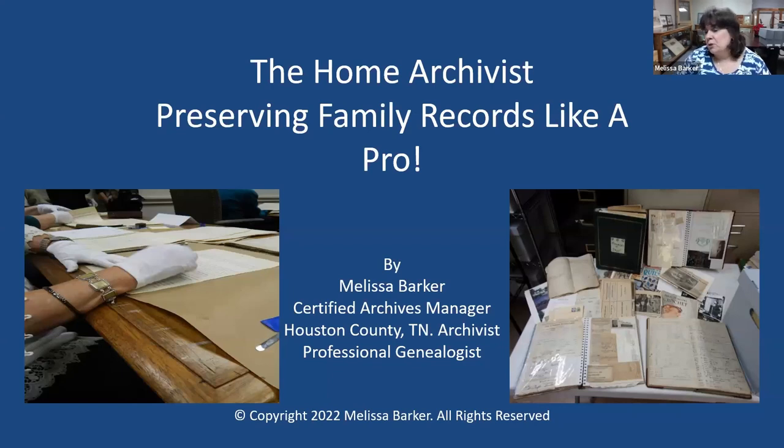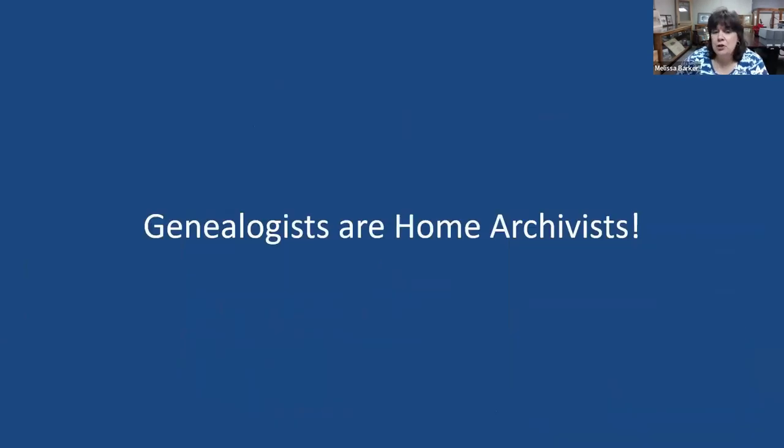This is a manuscript collection — we're not going to be talking in depth about manuscript collections today, but it's one of the most underused records collections that genealogists don't seem to know a lot about. The photograph on the left was taken while I was attending the Archives Institute when I was becoming certified. The hands on the farthest part of that photograph are my hands — I'm actually working on the Tennessee Supreme Court records.